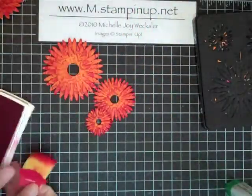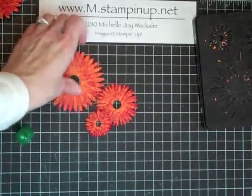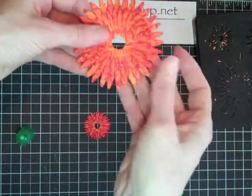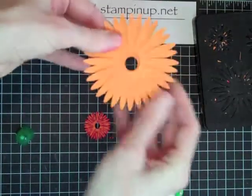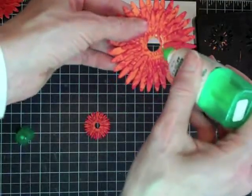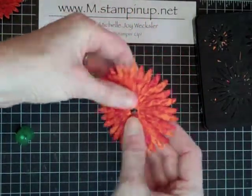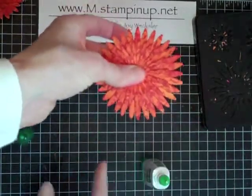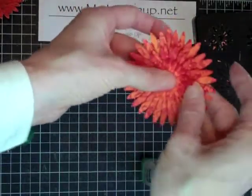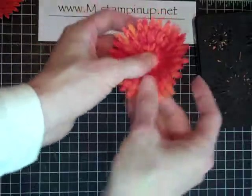Now we're going to put the flower together. Put some glue in the center of the largest flower, set the middle flower right in the center, and push together — you can line up the circles in the back if you'd like. Then add the top layer. I like to 'fluff' my flower — I'm not sure if that's a technical term — but I pinch it with my middle finger and thumb, then use my other fingers to pull up on all the petals, applying good pressure and going all the way around to give the flower nice dimension.